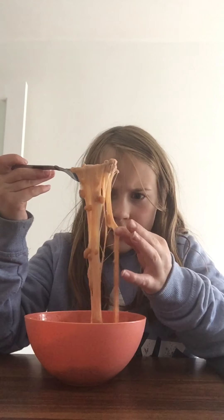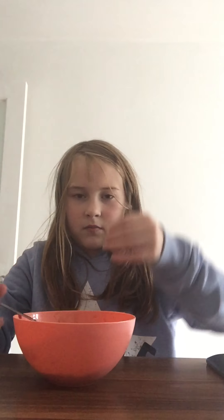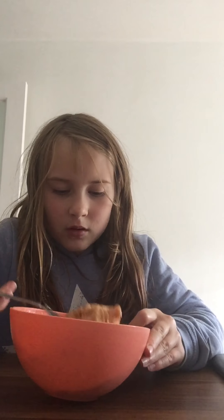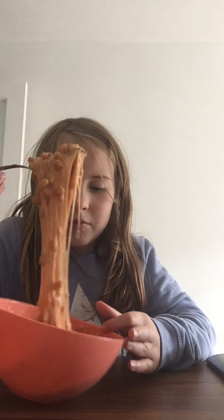Oh my gosh, it does actually feel like slime. I'm going to take a tiny bit — it's burning! That scared me to death. But it tastes good. I definitely didn't need to put this much cheese in it — I put way too much. But I don't care, it tastes good.